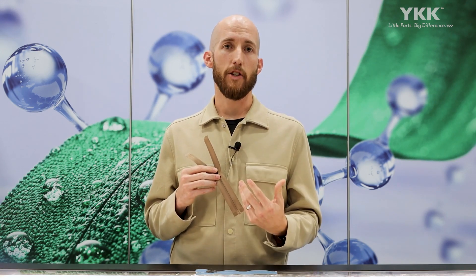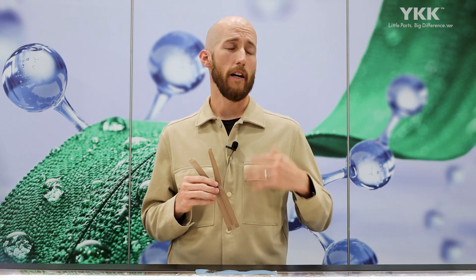If you need more information, you can contact us through the Digital Showroom or reach out to your local YKK representative. We can supply you with any samples or answer any questions that you may have. Thank you for listening to Tech Talk, and we'll see you at the next one.